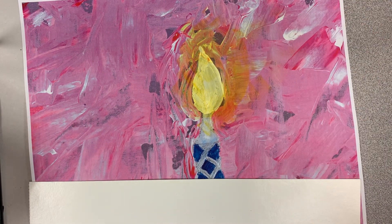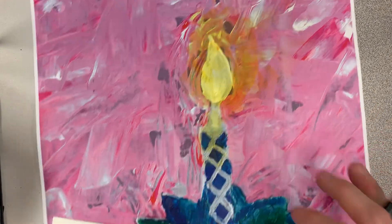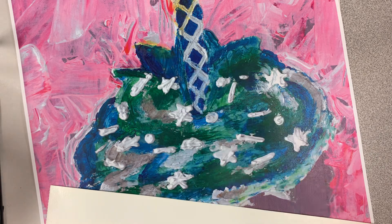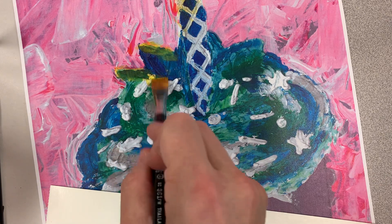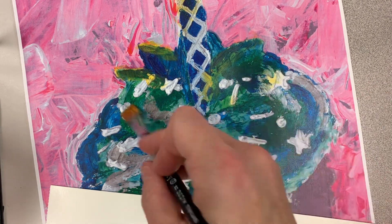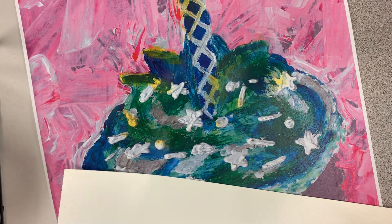Maybe I want to add some of this also onto this candle — maybe there's a yellow glow coming onto the candle. Maybe there's also some of that yellow glow hitting the peaks of the cupcake. What's nice with this gloss gel is now we can use our paint a little more transparent without just diluting it with water.